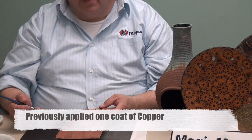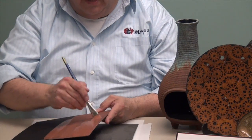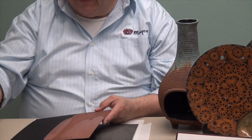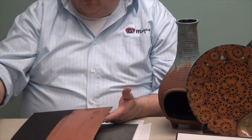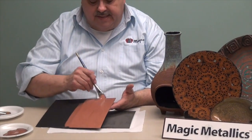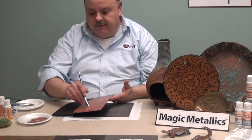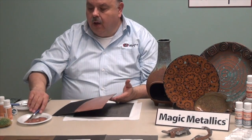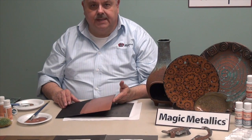When the first coat has thoroughly dried, you're going to apply a second coat. While the second coat is in the damp to wet stage, we are going to apply the patina finish. The patina can be applied in either of three different fashions: we can either brush, sponge, or spritz the patina on.